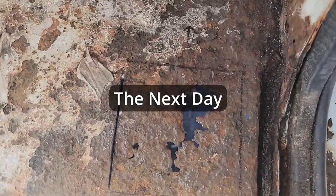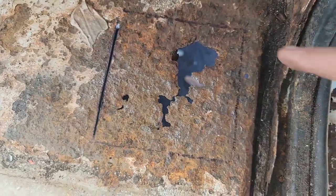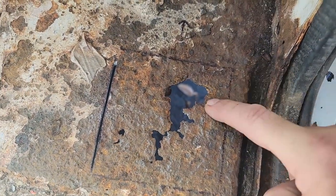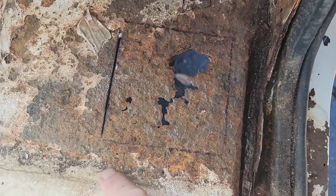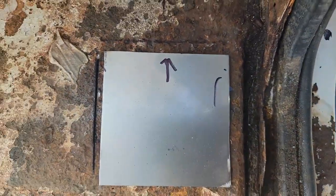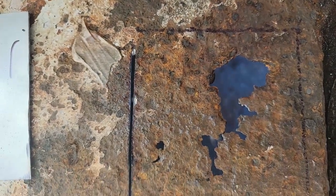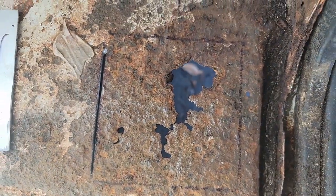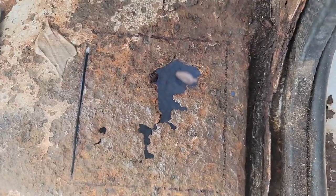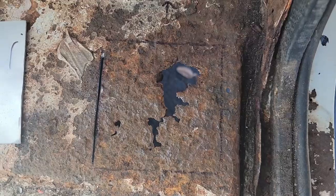Quick video — we're getting ready to cut that out. I figured a 4x4 square would be good. This is pitted but it's solid. Solid all the way back — I don't want to get into this indentation here, just want to cut out a nice flat piece. So I went 4x4, traced it out, put an arrow pointing forward to the vehicle, this side up. Going to go ahead and cut that out, clean it up real good, and weld in that piece. Just a matter of fitting and trying until we get it just right.